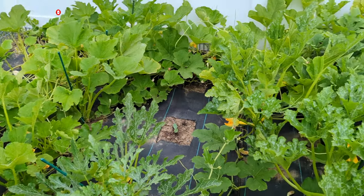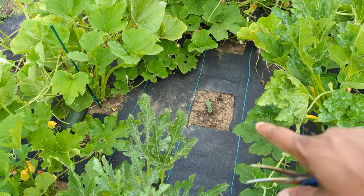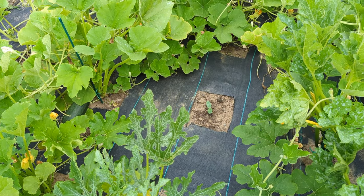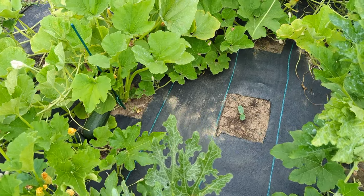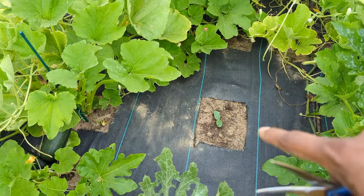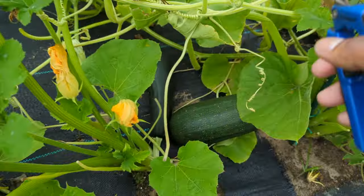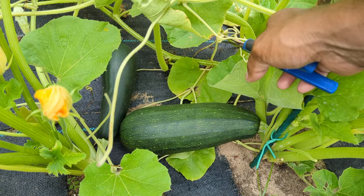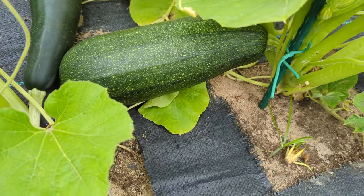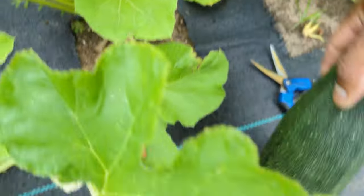I did harvest a round zucchini multiple times from that spot, but then vine borer got through it. So I planted a bottle gourd instead, and look right here — we have a beautiful one right there. I'm going to go ahead and prune that out.